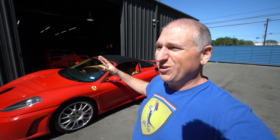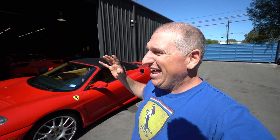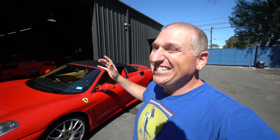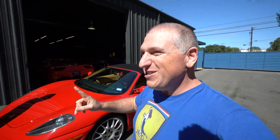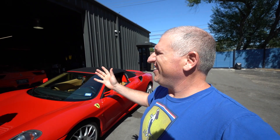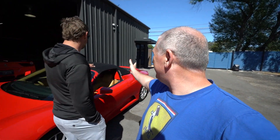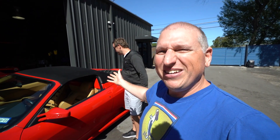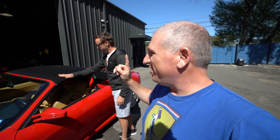We've been talking to the seller about buying this thing for over a month. We had a deal arranged and then the top broke, as they do on these 430s. The good news is the top is 100% brand new — the canvas top is brand new, all the hydraulics are basically redone — it's essentially a brand new top.